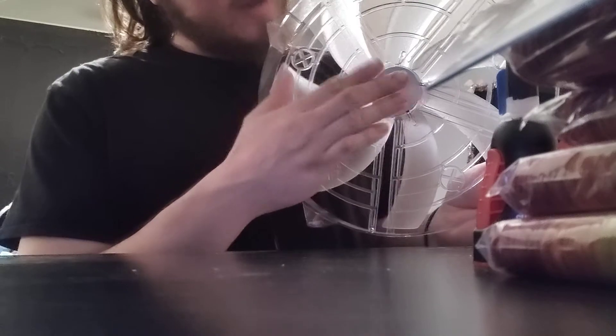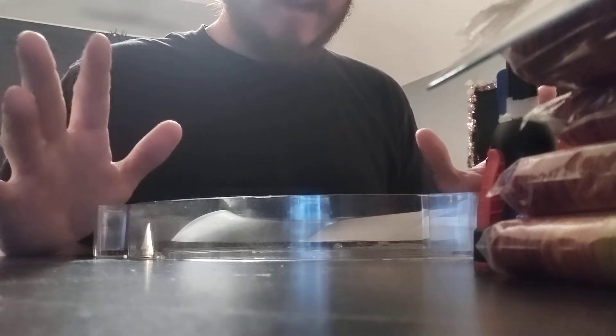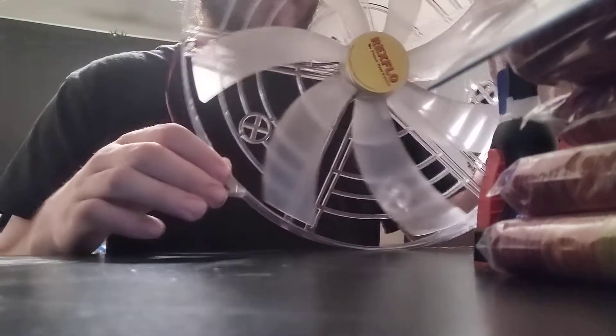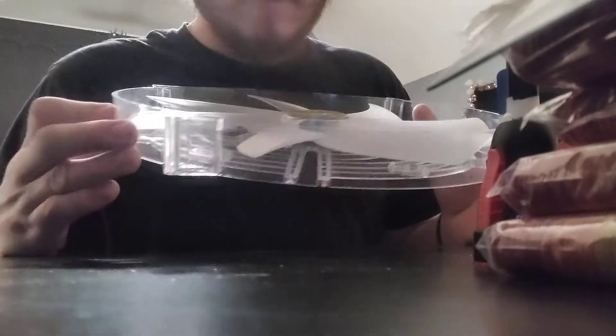I have this huge 250 millimeter case fan with blue LEDs — now there's one LED that doesn't work — but I thought to myself, what could I use these for? I have five of them, and I'm going to use four of them for a different project, but then I thought, well, if I try to use this, it's very unstable by itself.